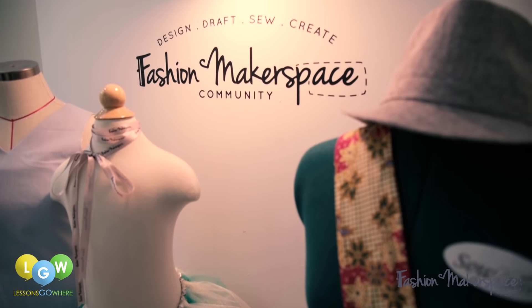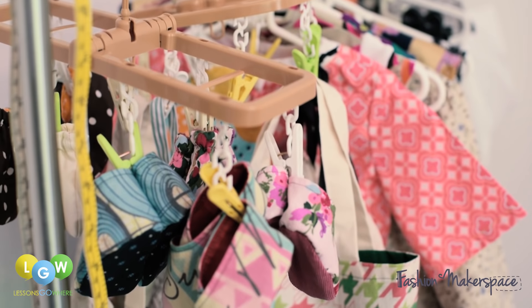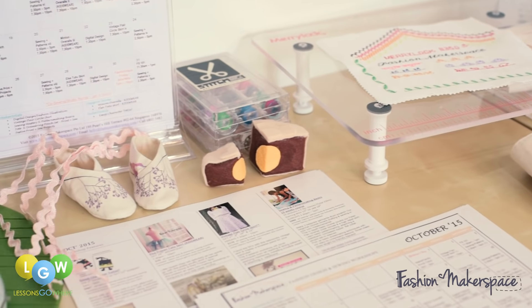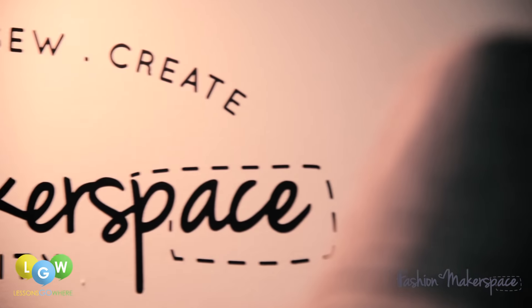Fashion Makerspace envisions building a space where people can come together to mend, create, and bond through knowledge sharing and craftsmanship. We want to bring back the culture of DIY, design, and dressmaking skills into your own hands. We teach classes for all ages, spanning from fun simple workshops to professional classes.